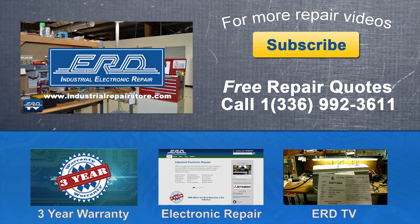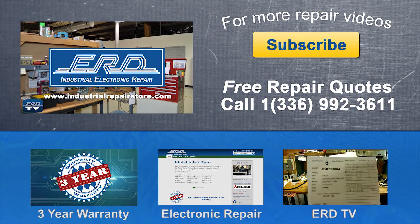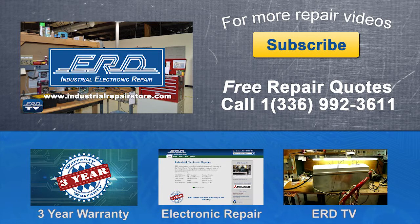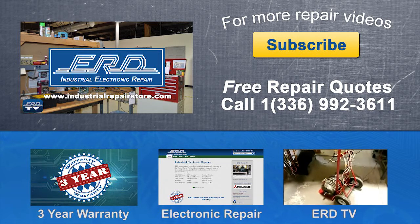Thanks for watching ERD TV! We repair a wide variety of industrial electronic equipment that is backed by our three-year warranty. If you have any questions, please contact us by phone or visit us on the web at www.industrialrepairstore.com.